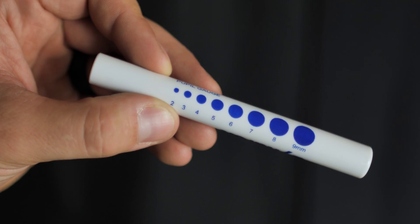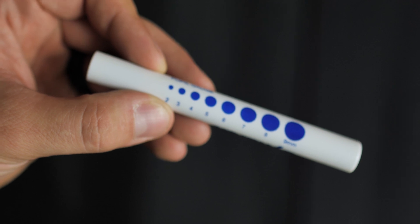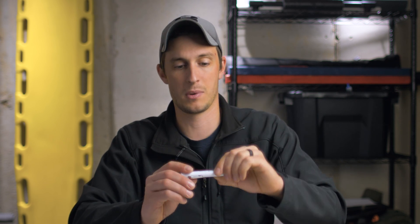Two different options of pin lights that we sell on our website are a real small disposable pin light. This is a great option to throw in your kit — super cheap. It has a built-in battery, so once the pin light dies you'll have to throw it away and get another one. But they're economical enough to throw a couple in different medical bags, and it's not going to break the bank.